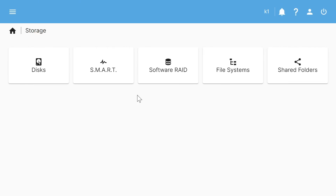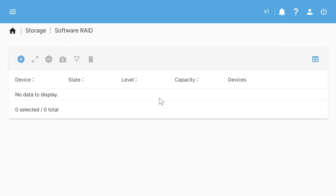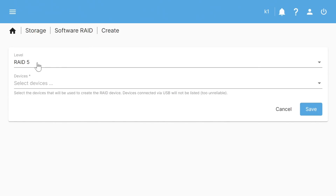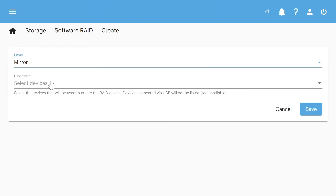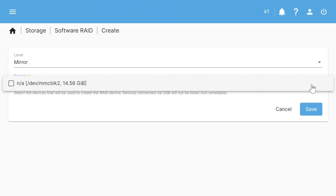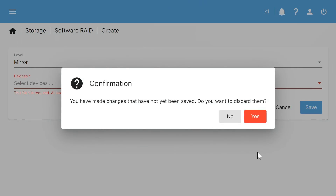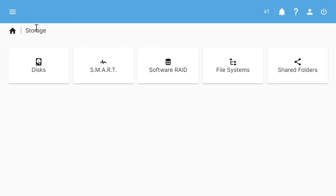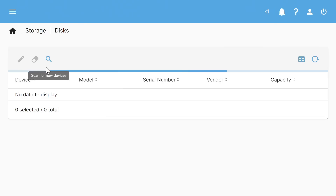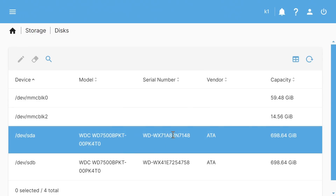We go to Storage > Software RAID and add a software RAID, choosing Mirror level — we can't use RAID 5 as that requires three drives. However, when selecting devices it only sees our eMMC flash storage. The reason is the drives have been used in other setups, so they need to be wiped first.